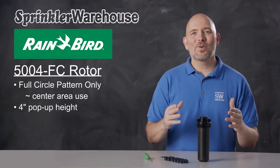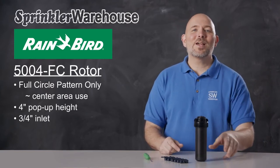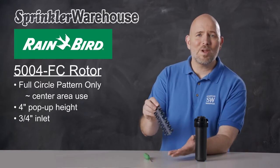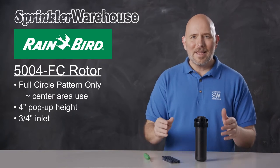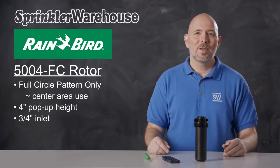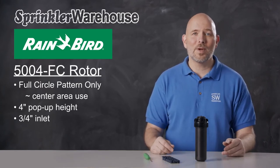The pop-up height on this rotor is four inches and it has a three-quarter inch inlet. The 5004 FC comes with enhanced rain curtain nozzles, which make for very even spray over their entire distance. These nozzles make larger water droplets for greater wind resistance, which means more water ends up at your plant roots versus getting carried away by the wind.